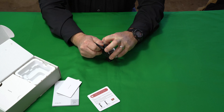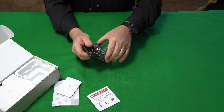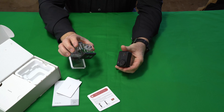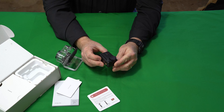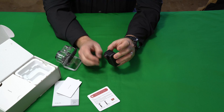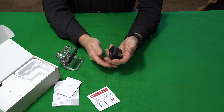Let me open this up — it's a little bit stuck here. That's a good seal, man, that's a tight seal. The case is different from some other ones. Look at this little camera here. Very nice. It has a kind of rubberized feel to it, and it's got some weight to it.